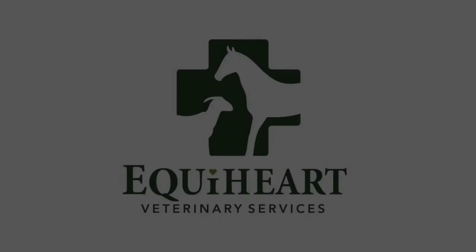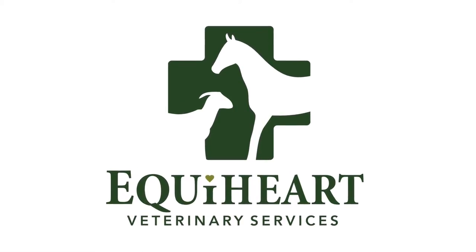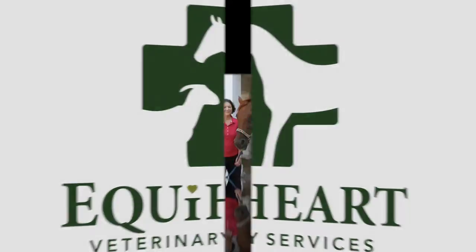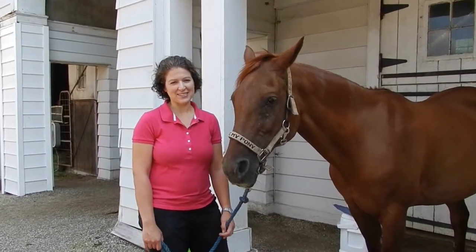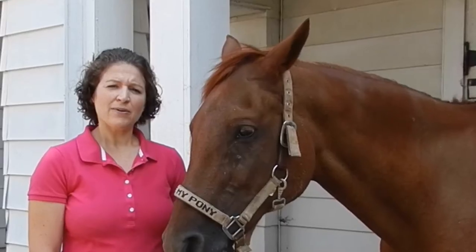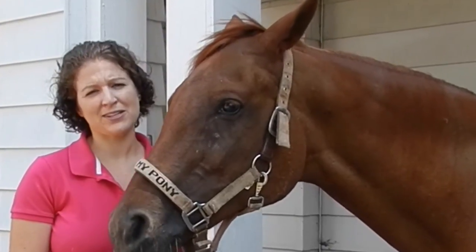This video is brought to you by Dr. Christina Wilson of EquiHeart Veterinary Services, a large animal ambulatory veterinary practice based out of Califon, New Jersey. Hi, I'm Dr. Christina Wilson from EquiHeart Veterinary Services. I'm here with Hope at Rocking Horse Farm in Bedminster, New Jersey. I would like to take this opportunity to help you all out and show you the way to properly bandage a horse's foot.